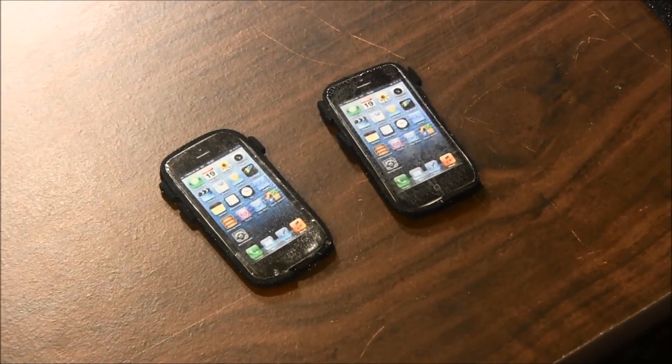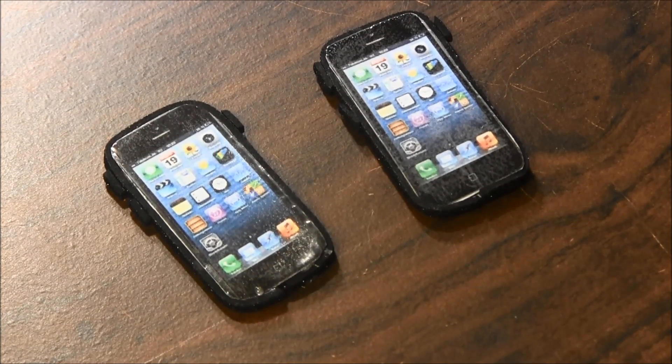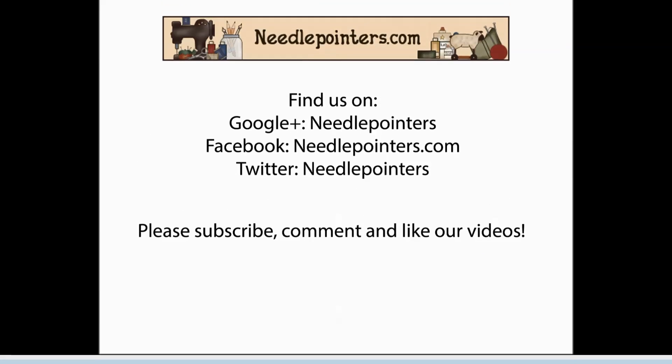I hope you enjoyed this video. Please like, share, and comment. Subscribe to our channel because we post new crafting videos on Mondays and Thursdays. On Saturdays we post quick tip videos and share our personal crafting projects. Check out our website Needlepointers.com for lots of free projects for dolls.